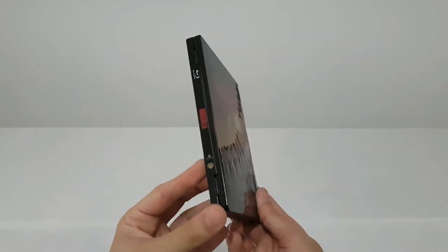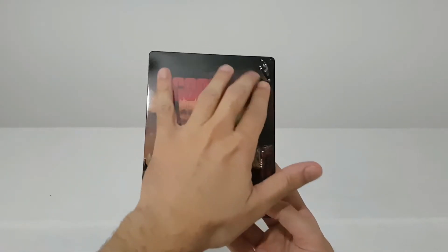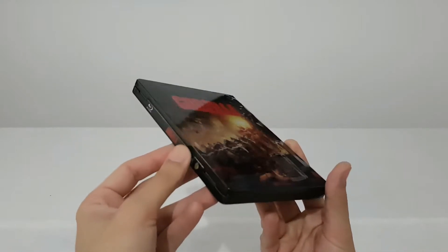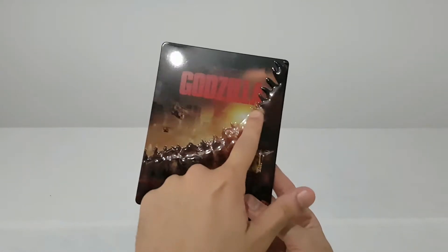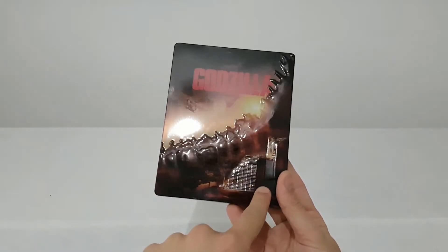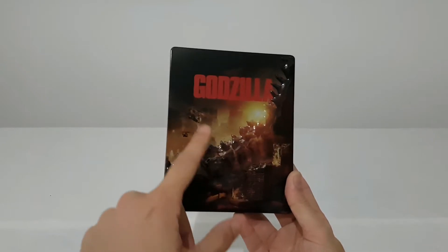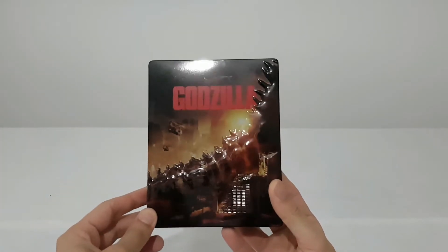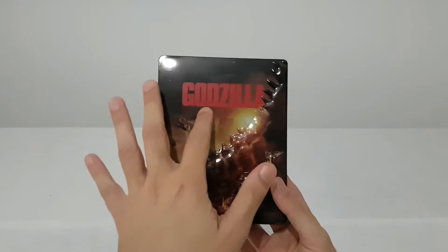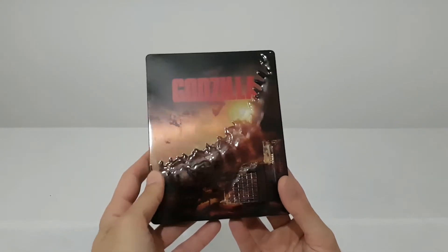Here is the steel pack, future pack of the movie. It's like 3D — as you can see, here we have the tail, and there are some buildings, choppers here, and the Godzilla title of the movie. It's a good front cover.